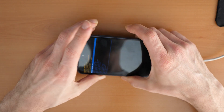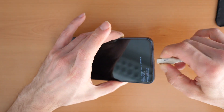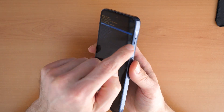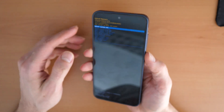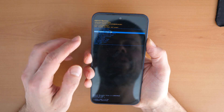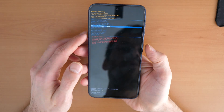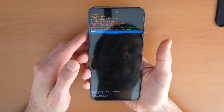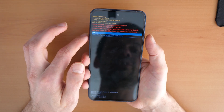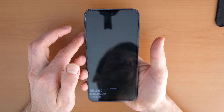Still keep holding and that's it — now we came into the recovery menu. You can disconnect the cable here. Navigate the menu using the volume up and volume down buttons. Go down with the volume down button until you see 'Wipe data / factory reset.' Once you are there, confirm with the power button. It will ask if you want to erase the phone — go down and confirm you are sure.